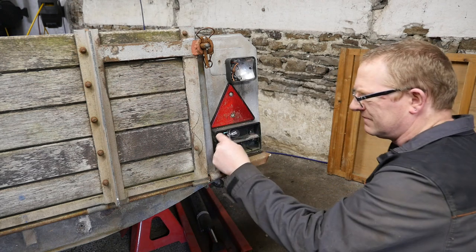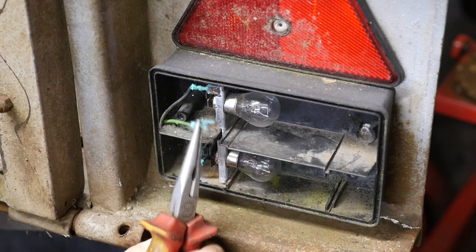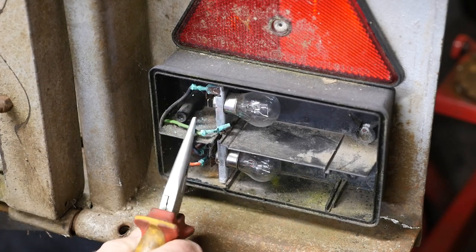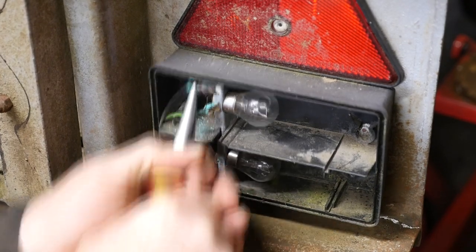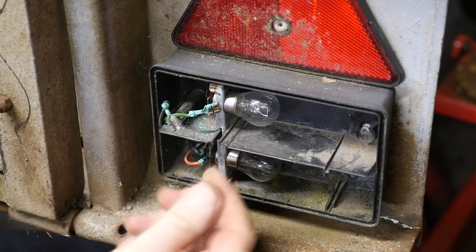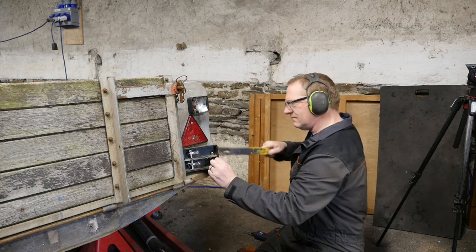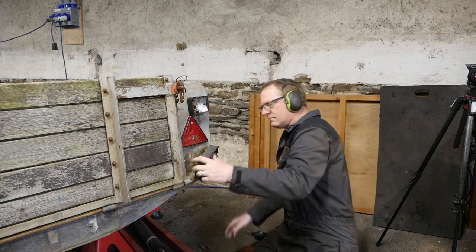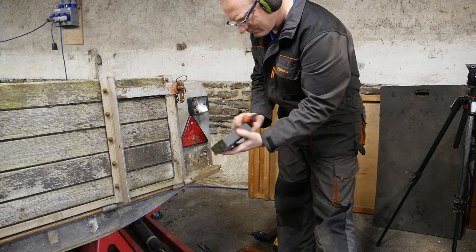And what have we got on the right hand side? Nicely corroded. I think LED probably is an improvement on this because hopefully this won't happen with the new LED lights. It's probably why trailer lights are never very reliable. Okay so we'll just rip these off now.